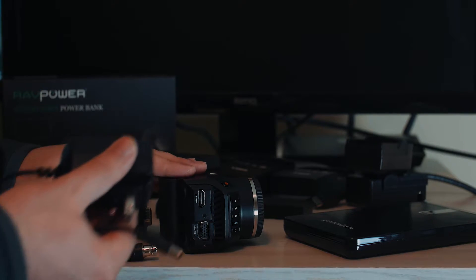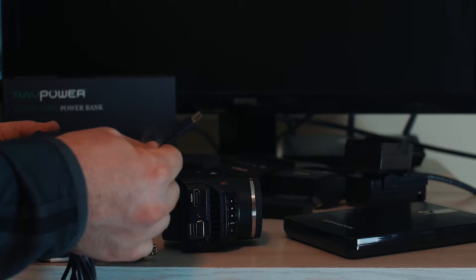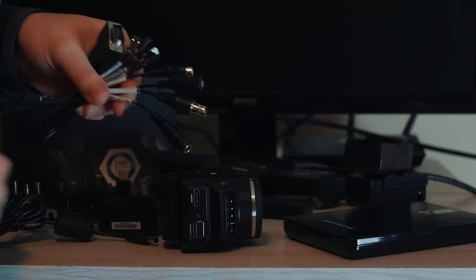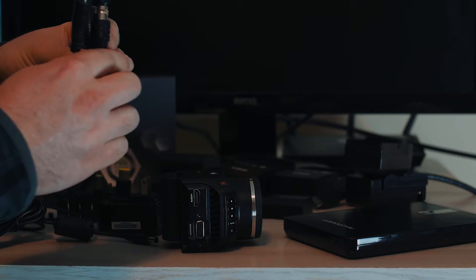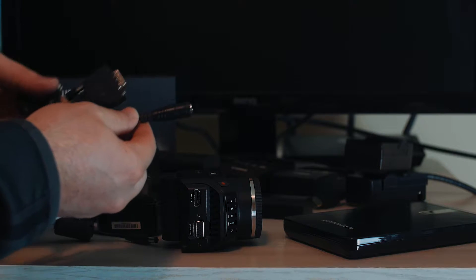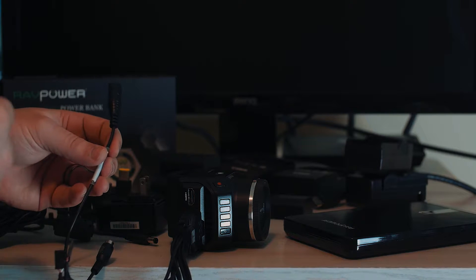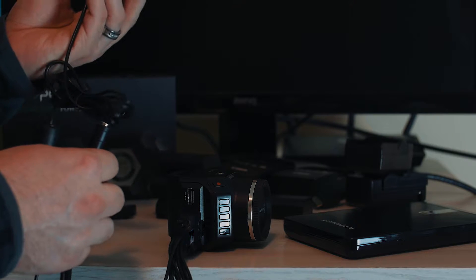You can also power the camera with the wall charger, but there's no dedicated port for it on the actual camera. How you end up powering it is through the expansion cable, which is full of wires. The wires are all labeled — 'Power In 12 Volts' is right here. The nice thing about Blackmagic cameras is they all use 12 volts, whether it's the Pocket Cinema Camera, the Micro, or the Studio — everything is 12 volts.